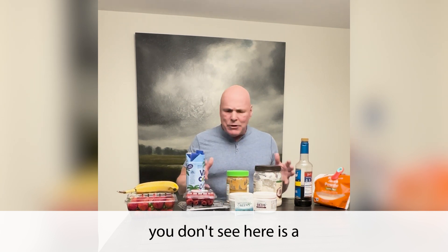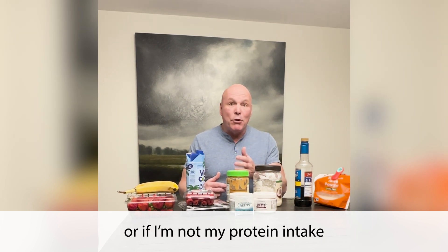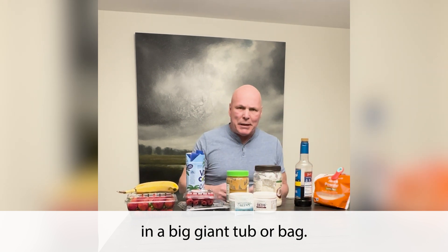The only thing you don't see here is whey protein. If I'm doing a lot of heavy lifting, if my protein intake isn't what it should be, I'll add some whey protein isolate, but that usually comes in a big giant tub or bag.